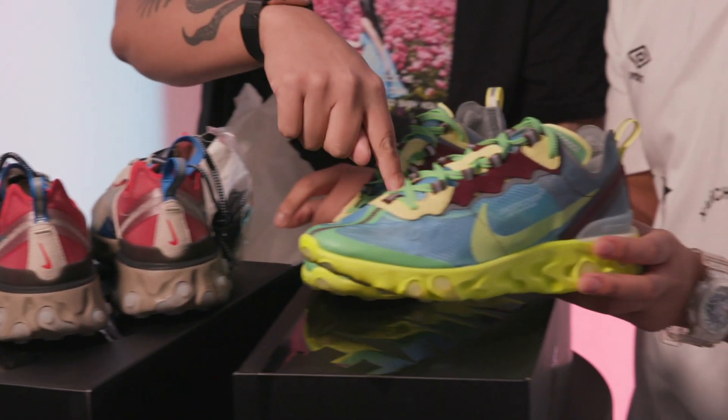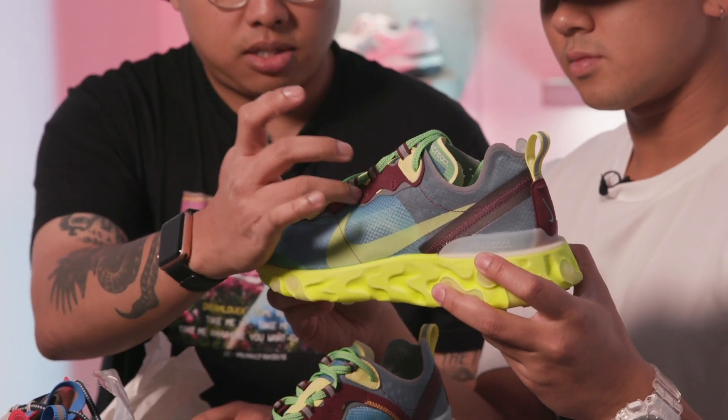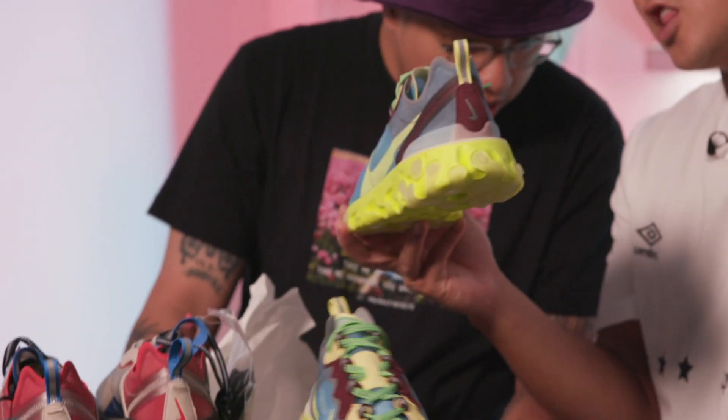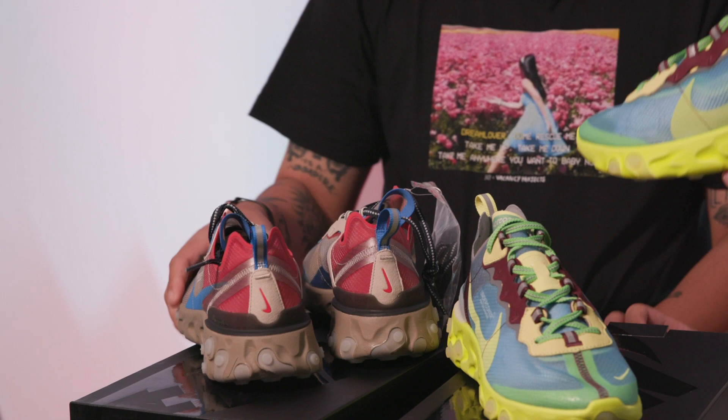Obviously there have been some changes from what we saw on the runway to the production we see here right now. These initially had a burgundy sole that matched the colorway. I'm not mad at the vault — it definitely pops more. I would love the burgundy, but this colorway — they call it Lakeside Electric Yellow.